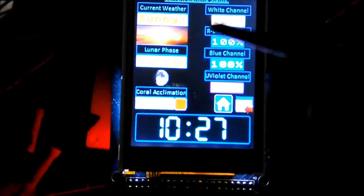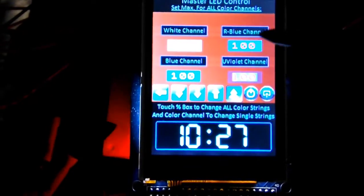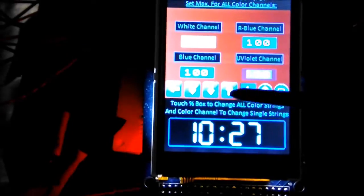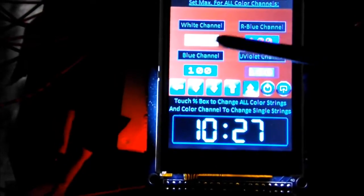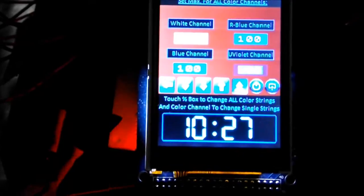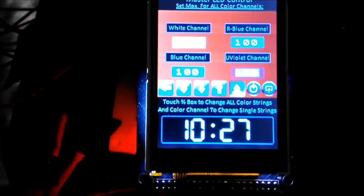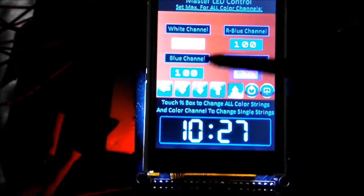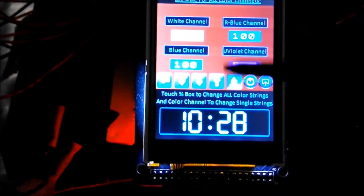This is the side I've been working on most lately. Hitting here brings me to the individual screen for each channel: the white channel, royal blue, blue, and ultraviolet. I can change these values using the up and down arrow keys. I always have to hit enter, which I don't really like — I'd prefer to just set it and move to the next one. I have this set up so my sunrise sunset program will accept these values as the maximum and ramp up to them. The issue right now is if I want to bypass the sunrise sunset and have the lights on, or just all purple or all blue at a particular moment, it's just not working.